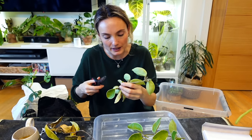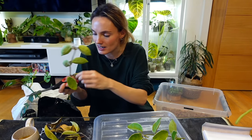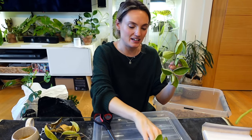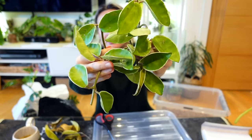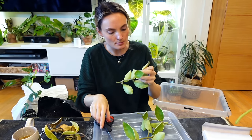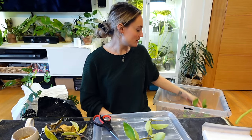It's one that propagates really easily in pretty much any substrate, so I could totally get it going as a new plant. This is really sad though — I don't have that many sections compared to what I did before. But I do think all of them will root pretty well. I'll keep an eye on it and just lay them down in the prop box.